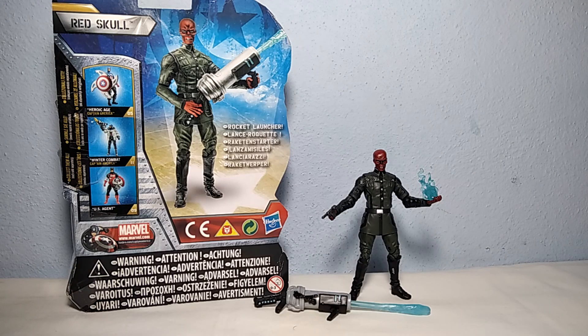So this is the 3.75 inch Red Skull figure from Hasbro — Captain America: The First Avenger. Thanks for watching the video. Hope you enjoyed it and I helped you out. I'll see you next time. Bye!